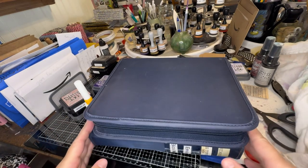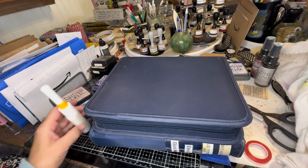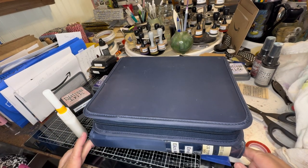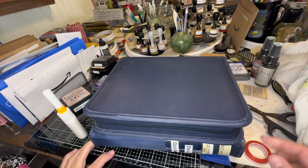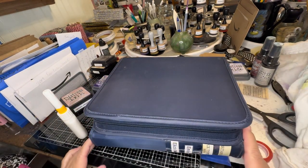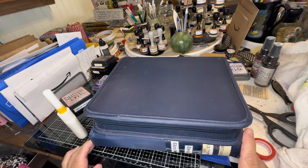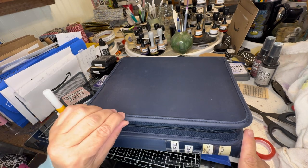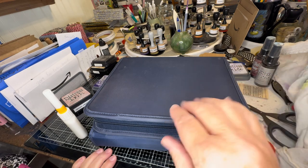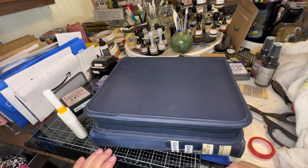These are full of my Quick Cuts dies, which are metal, so these are really heavy. I'm going to leave these on here for probably a few hours. This may be a few days to get this project completely finished.